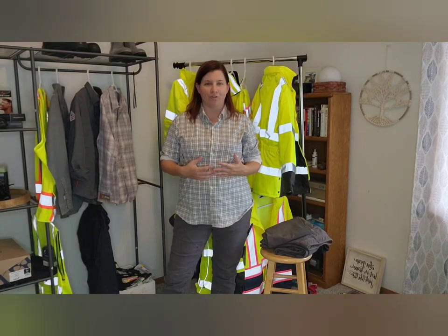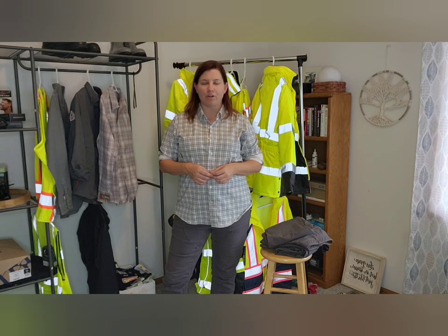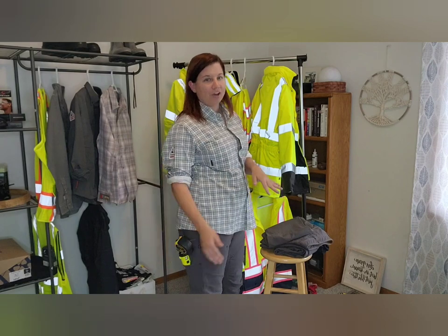Hi everyone! Welcome back to my YouTube channel, The Safety Rack. I'm Amy Roussa, and in today's video I'm going to be talking about the Dovetail Brit Utility Work Pants, which is what I have on today.